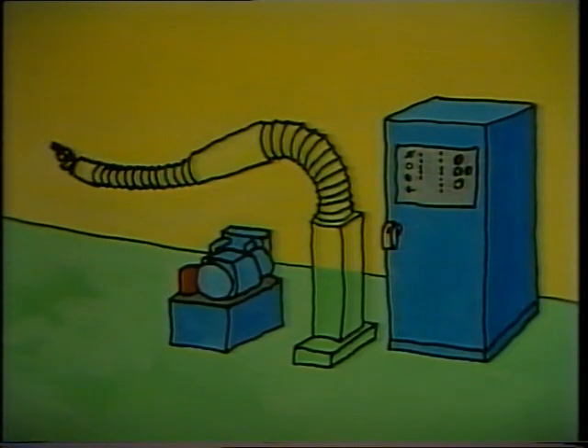The computer's feedback teaching system allows an operator to check that the robot's actual motions correspond to what it was programmed to do. The robot's computer can also interface with other computers and processes. The computer also has a tracking system program which enables the robot to work on moving objects when it was programmed on a motionless object. The hydraulic unit supplies the power to the cables in the arm.